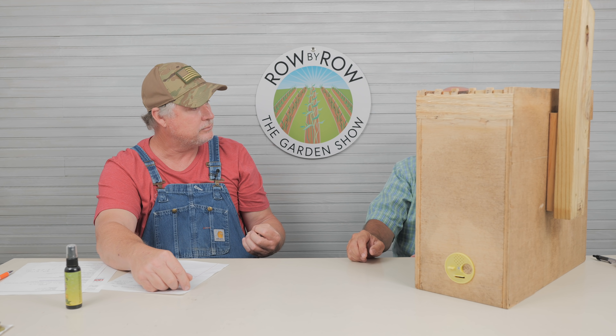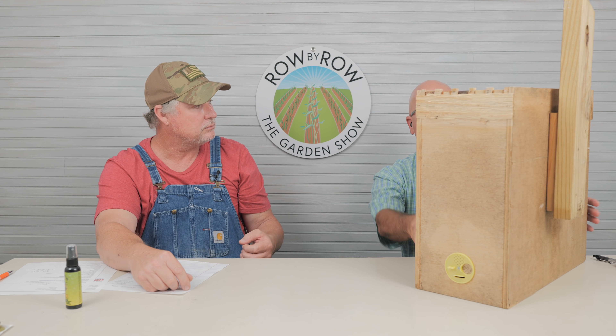Do you find swarms a little more hardy? That's a lot of controversy with beekeepers. Some say swarms do not last or are not as hardy; others say a swarm is hardier because it could come from a wild swarm. I personally have not had an issue.